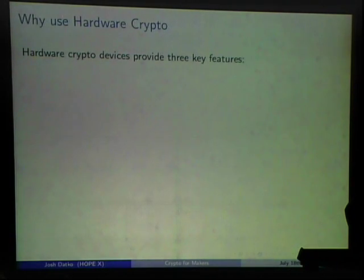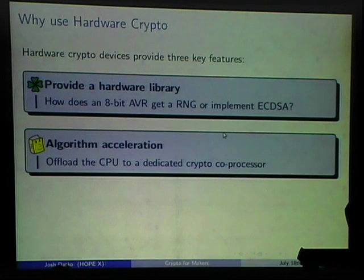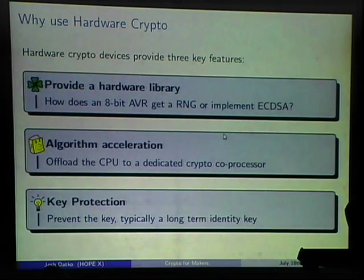Why am I interested in hardware crypto? It provides three features. First, it acts as a library — if you have an AVR and need a certain algorithm or random number generator, the hardware chip provides that feature without consuming your memory. Second is algorithm acceleration — you can offload crypto to a special coprocessor. Third, and most interesting to me, is key protection: hardware crypto that generates a private key internally and never releases it.